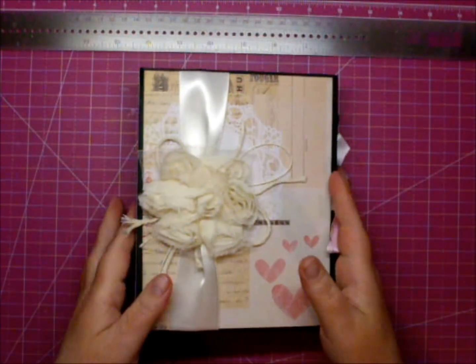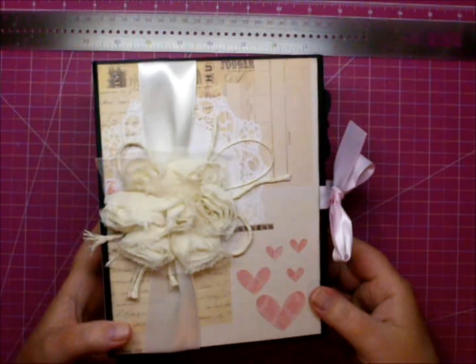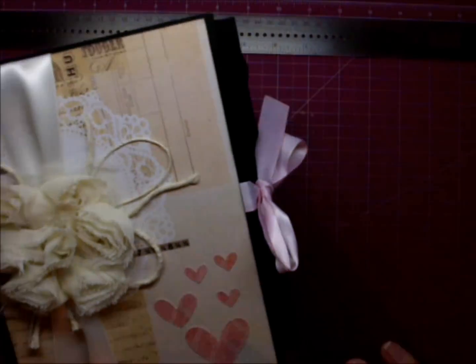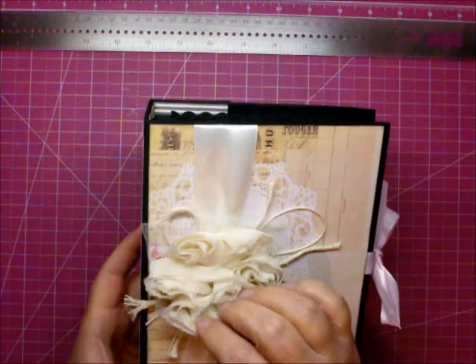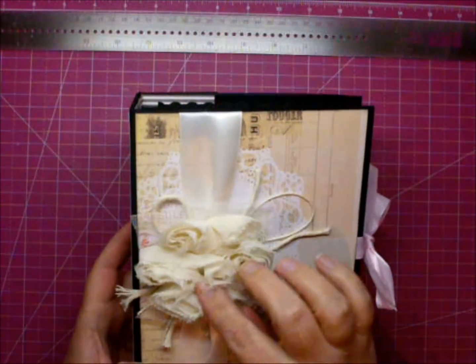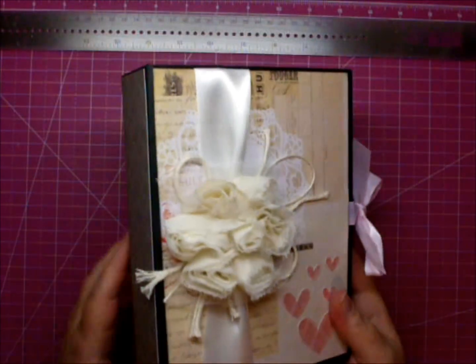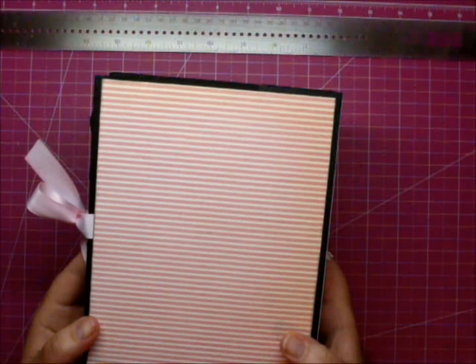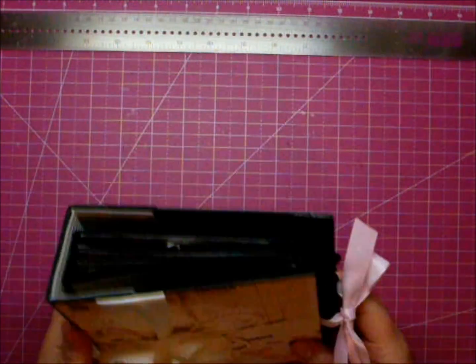Here is one of the albums that I made. It is a 6x7.5. I put some glitter on the hearts and used a large rosette trim from Frog Feathers. I used medium weight chipboard for the front and back cover, so it's a really sturdy album.